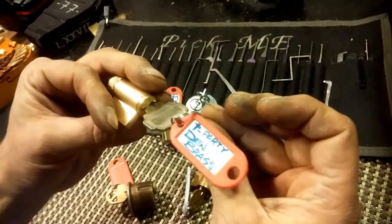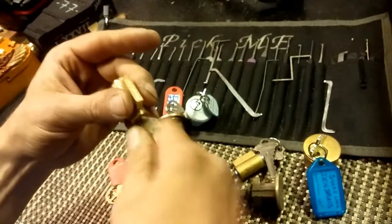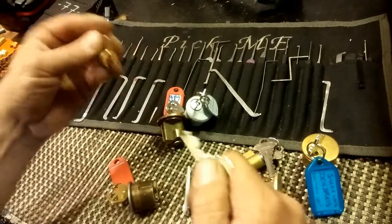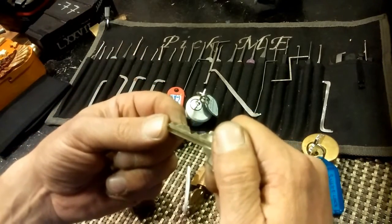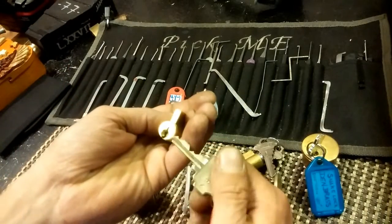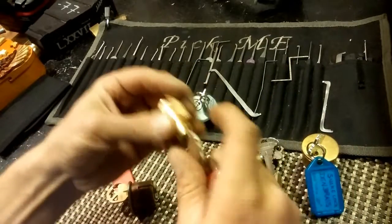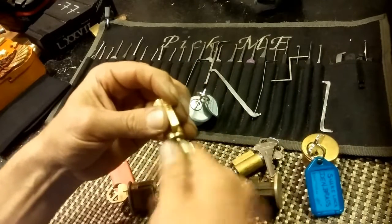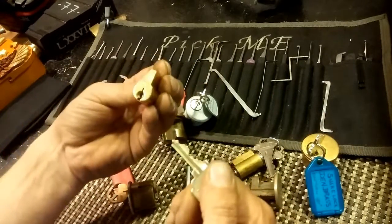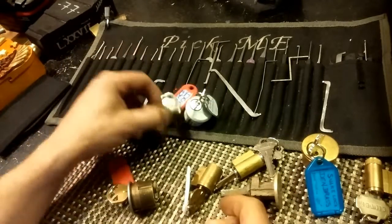An M-tech tea party - Den Brass. If that's a tea party, that's okay. Great bidding too. It's another Schleg-style keyway but it's an M-tech. That is damn smooth for tea pins, if that's got tea pins in it. Wow, that's awesome. Great job on that.